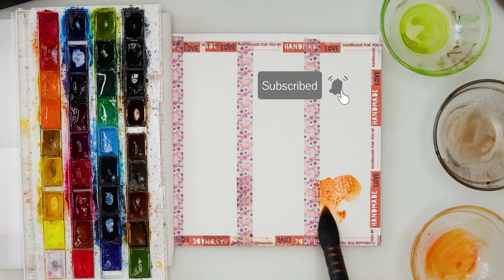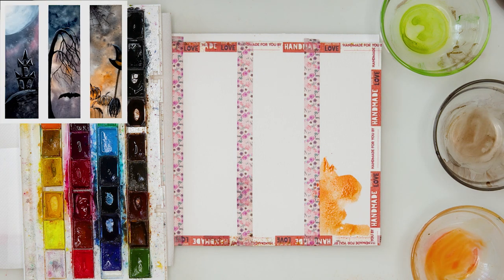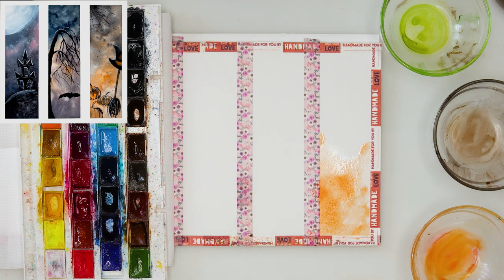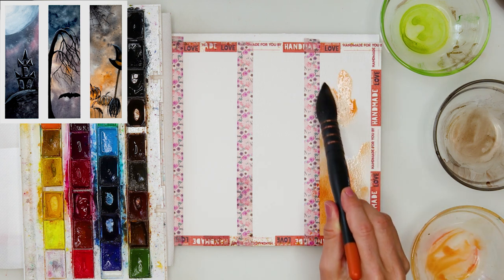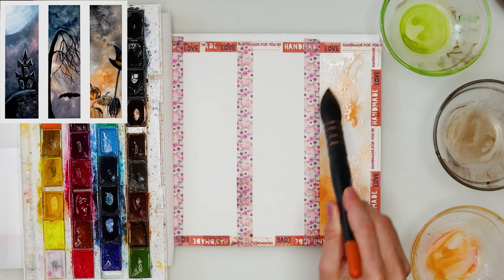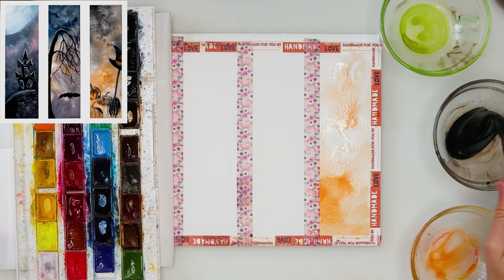I will be using White Knights watercolors and I'm starting with golden. I did not pre-wet the paper this time and I've just added that golden on the lower part of one bookmark, then rinsing my brush and spreading paint around. I don't want it to be even — I want the color to be a little bit darker in some parts and lighter in others.